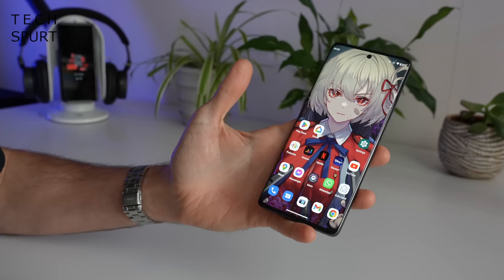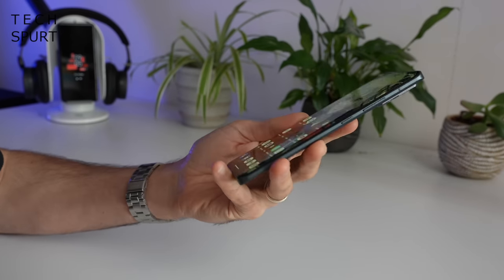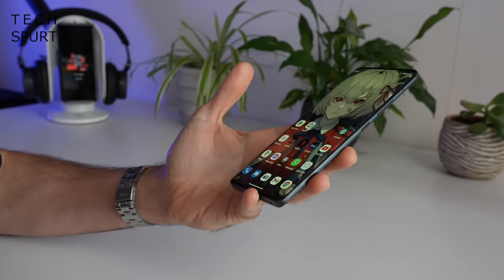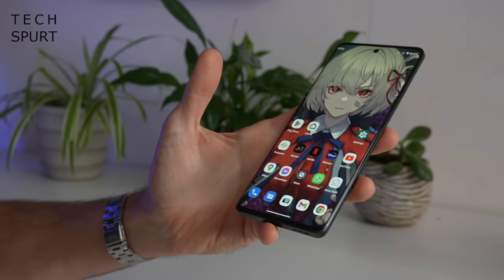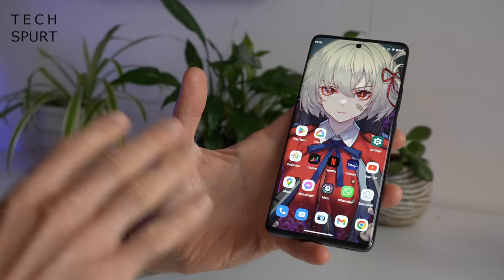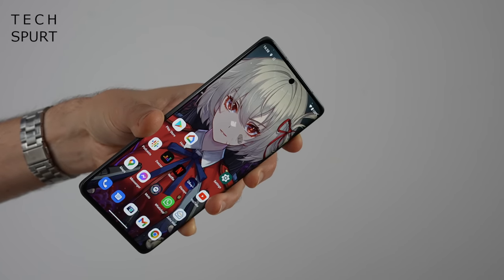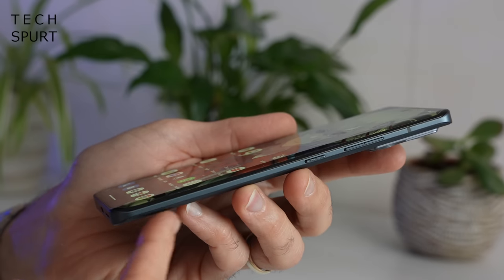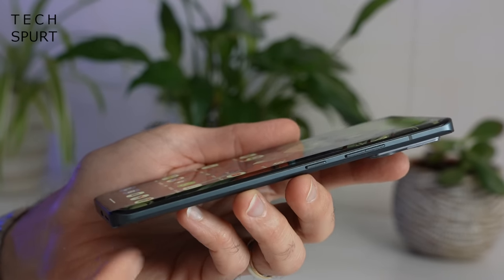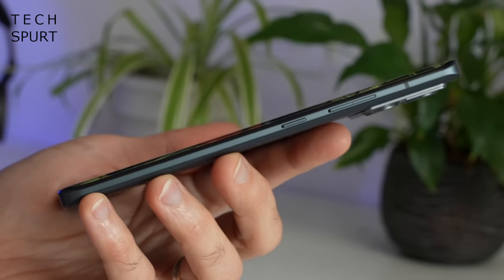The Motorola Edge 30 Fusion is quite a skinny and lightweight device, considering it's a 6.55-incher. It's actually a pretty similar design to the Motorola Edge 30 Ultra — the display fills the front end of the phone with very skinny bezels, and the screen slopes gently over the left and right edges, meeting up with the sandblasted aluminium frame. It is a very skinny frame indeed.